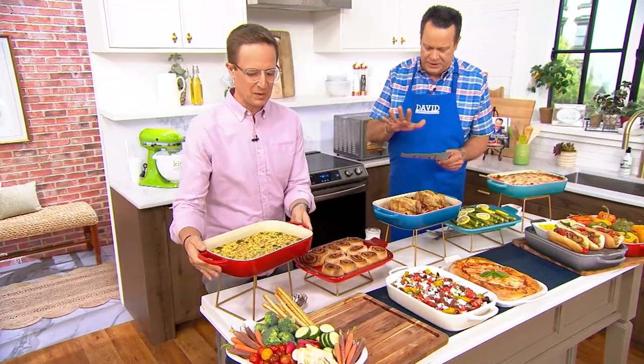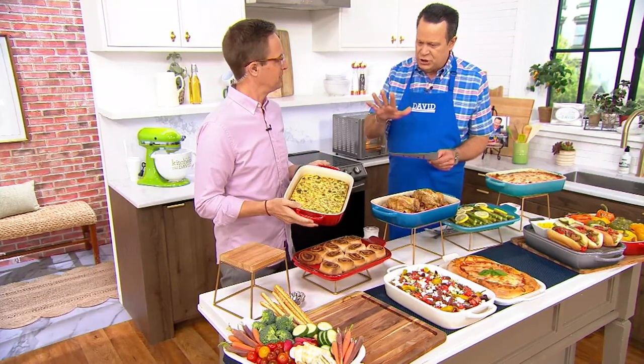Just recently had a chance to visit there, and wonderful to visit you and the other folks at Le Creuset's U.S. headquarters. And this is so exciting. Two and three quarter quarts is the capacity of this Stoneware Baker.